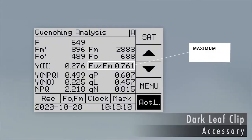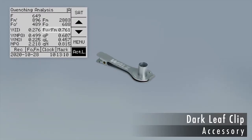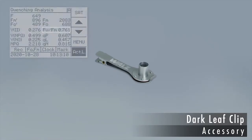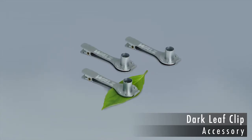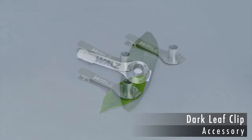The maximum quantum yield of Photosystem II, the FV/FM parameter, responds with sensitivity to many stress factors. Measuring FV/FM requires dark acclimation. For this purpose, Waltz has developed a dark leaf clip.